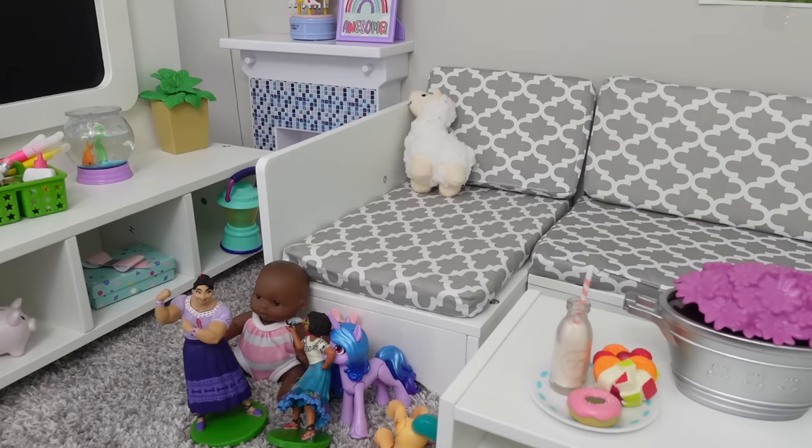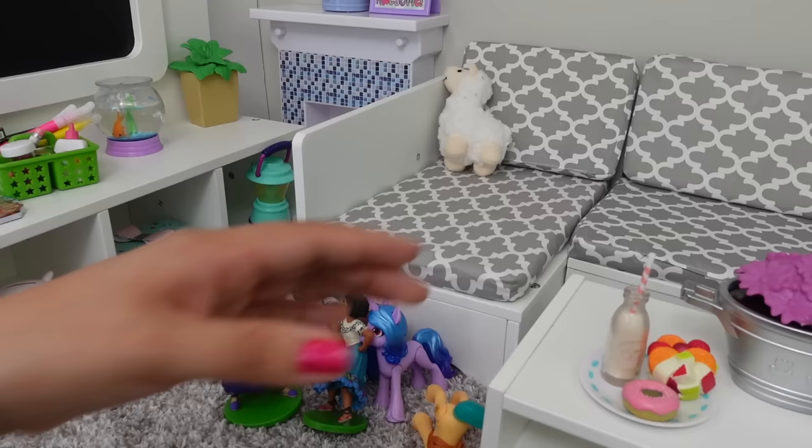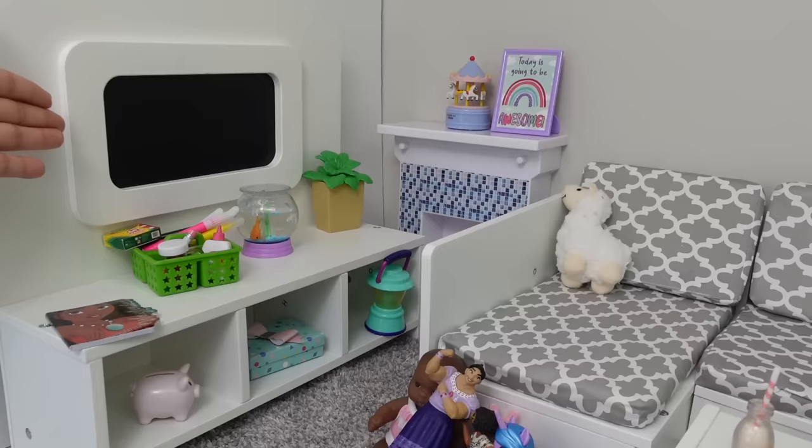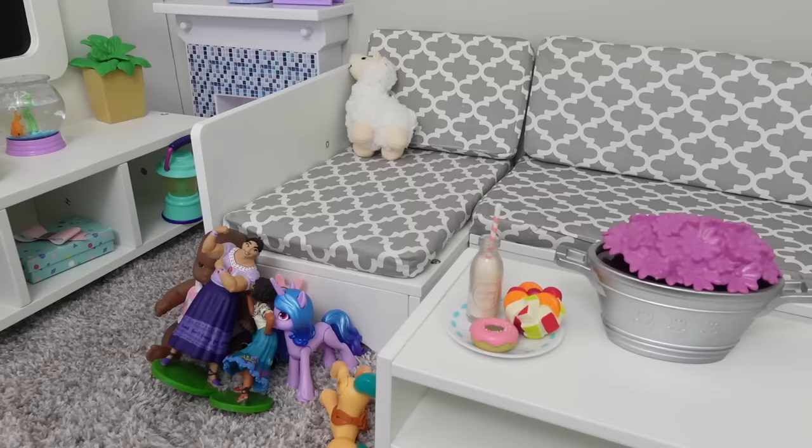Hi friends, welcome back to the Gummy channel. I just got done cleaning and organizing my house. Today I'm going to be babysitting a new Baby Alive doll. Her name is Princess Ellie. I have a little snack here for Ellie, toys to play with, art supplies, a coloring book, a TV so we can watch a movie, and lots of other fun things to do. Ellie should be here any minute now.